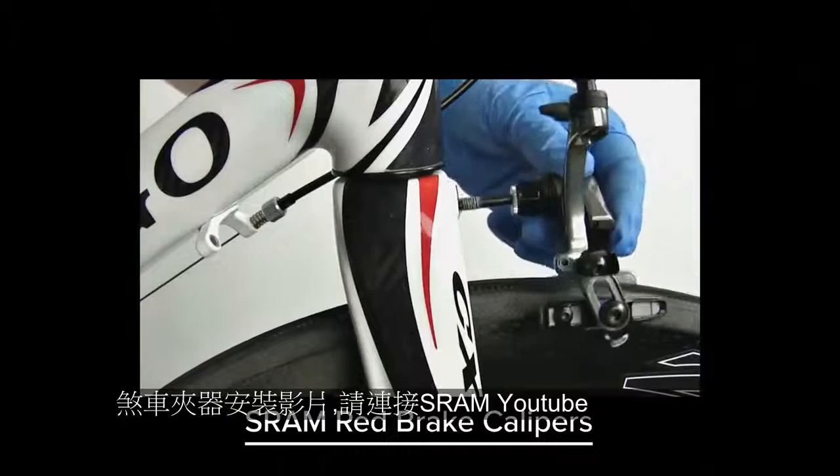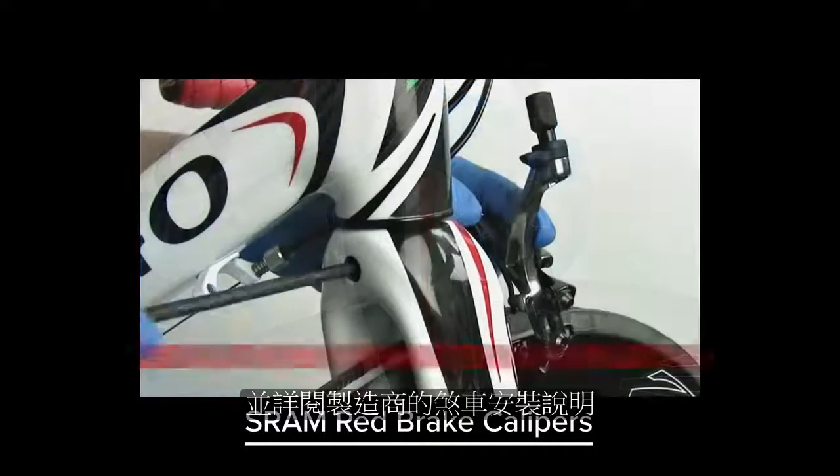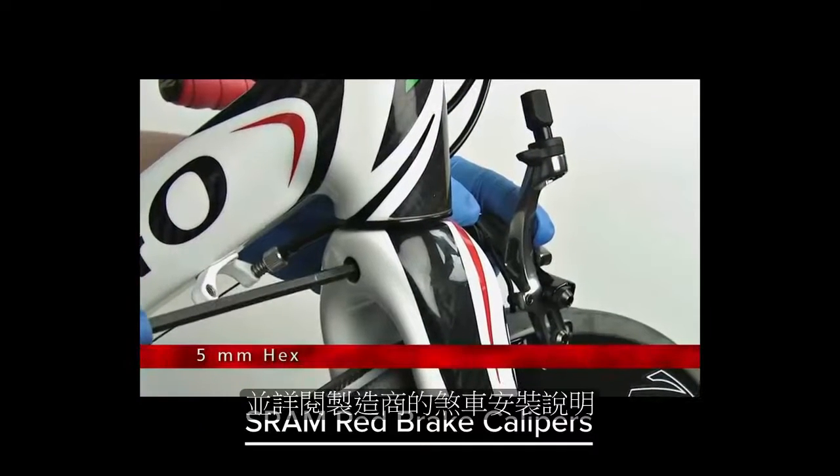For SRAM mechanical rim brake caliper and cable installation instructions, follow this link. For other brake calipers and cables, consult the manufacturer's instructions.